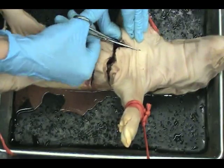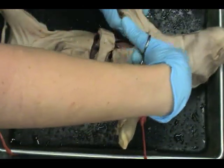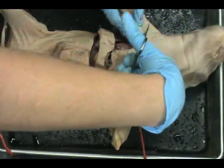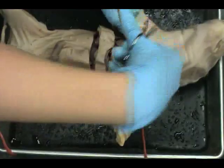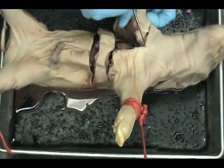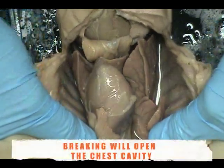Cut towards the anterior of the pig, then bring the cuts out over the shoulder blades. Push down and break the ribs.